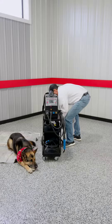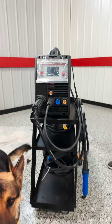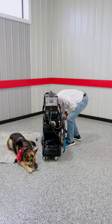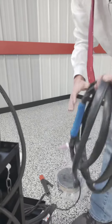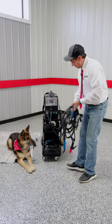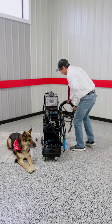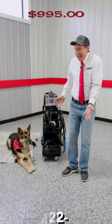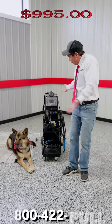This welder, believe it or not, can do TIG welding, and it's also set up for stick welding. So you have your TIG welding, literally like brand new, stick welding, and obviously it'll do MIG welding. Nice little welder, $3,000. We have it for $9.95 — it's like brand new, ready to go.